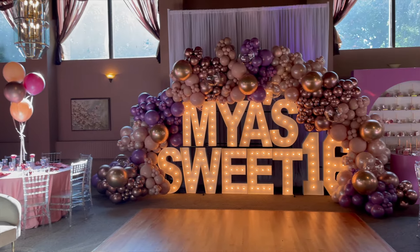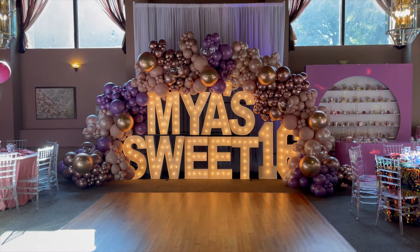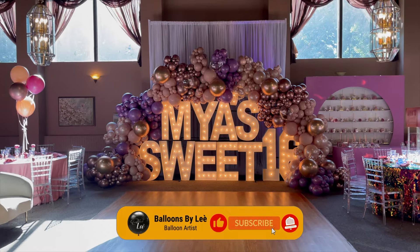I'm excited for this one you guys, but before we jump into it don't forget to like, comment, and subscribe to the channel.